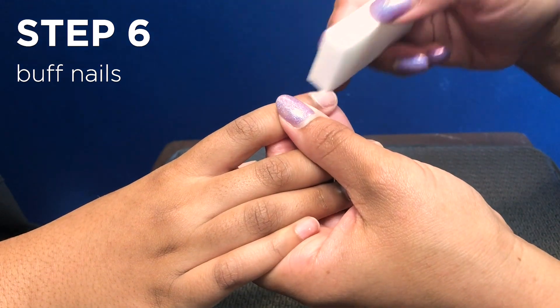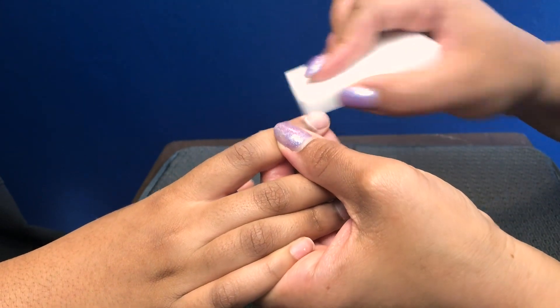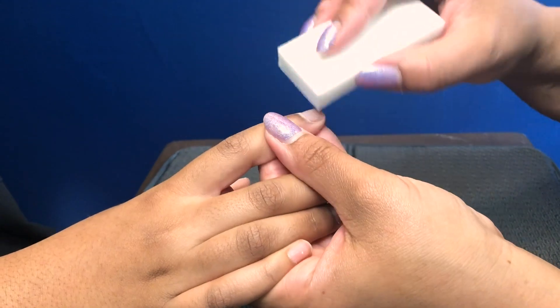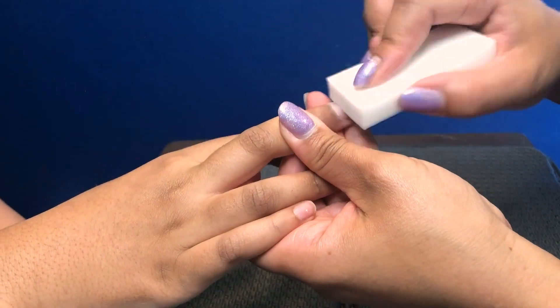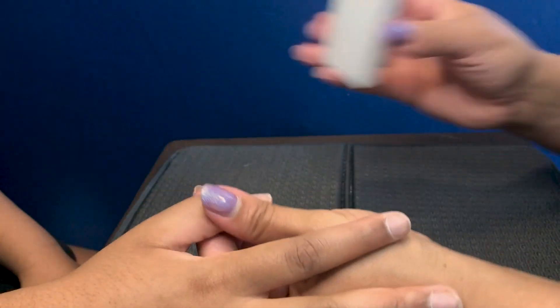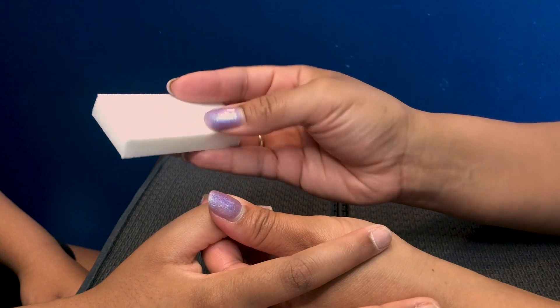This is going to roughen the nail just a little bit, but also create a nice smooth surface to work on. And also, this is gonna get rid of some of this cuticle that might be hanging around on the nail. If you got a buffer at home and you're trying to decide what side to use, use the side that's the most fine, not the more coarse side.